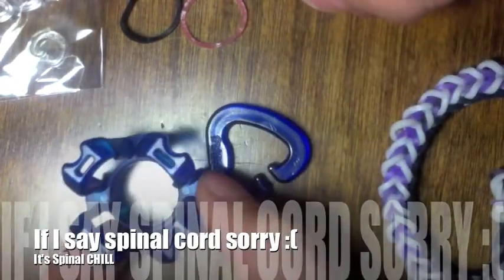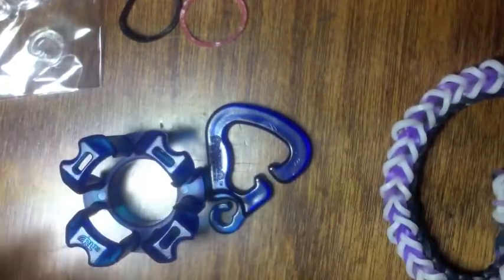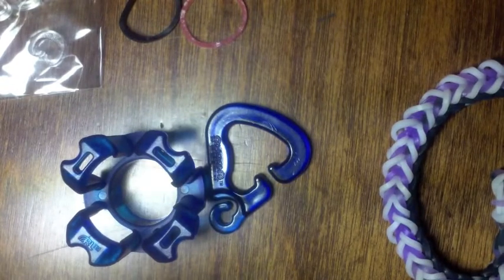You can buy the finger loom on rainbowloom.com, and it is available for $4 with a pack of rubber bands and c-clips.